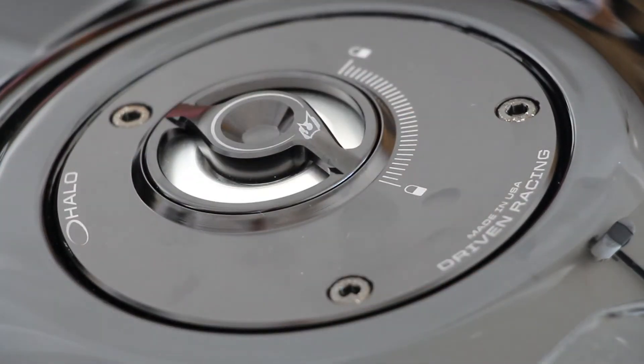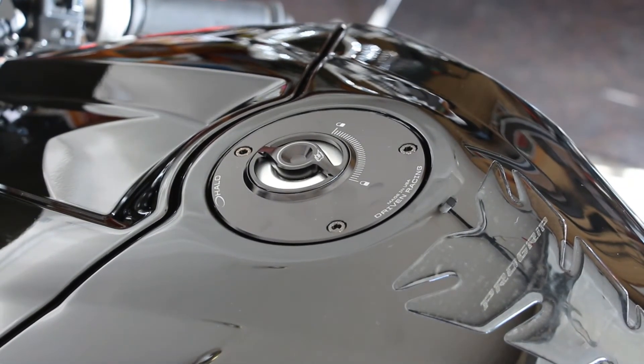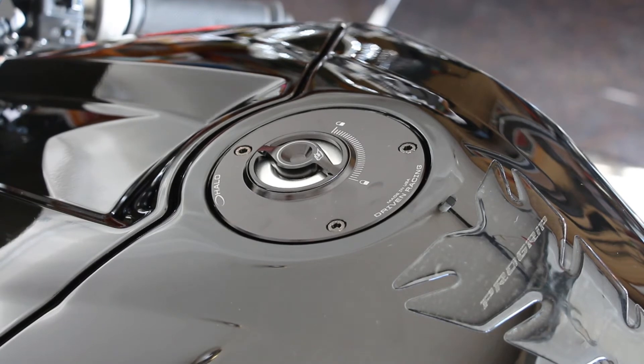I like the look and the actual function of it a lot better than the old style. The cost was right around the $150 mark, so the price isn't too bad. It's obviously more expensive than your eBay knockoffs, which I don't really recommend anyway.